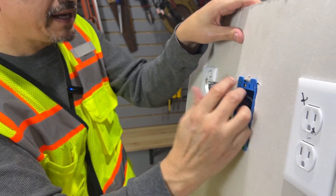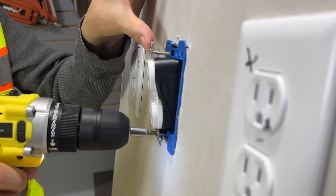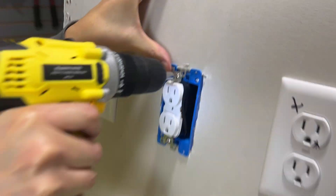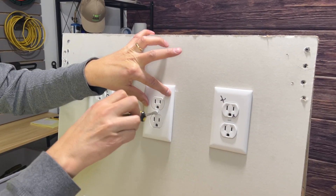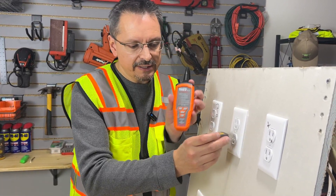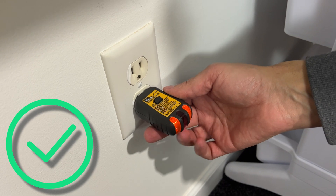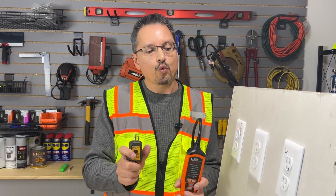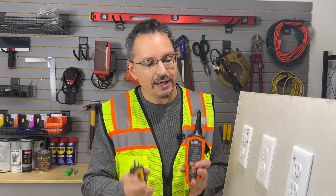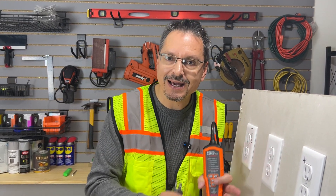Gently fold the wires back in the box. Put your cover plate back on. Next, test your work with any outlet tester of your choice. Your new outlet is working great and testing properly. You've extended the wires to meet code — three inches in front of the box — and it will last for years and years. I knew you could do it yourself. I'll see you next week.